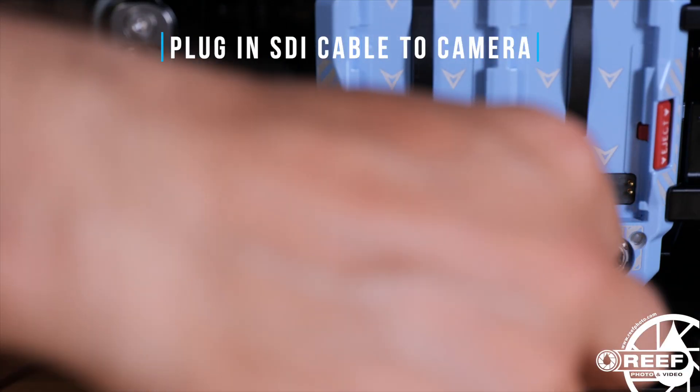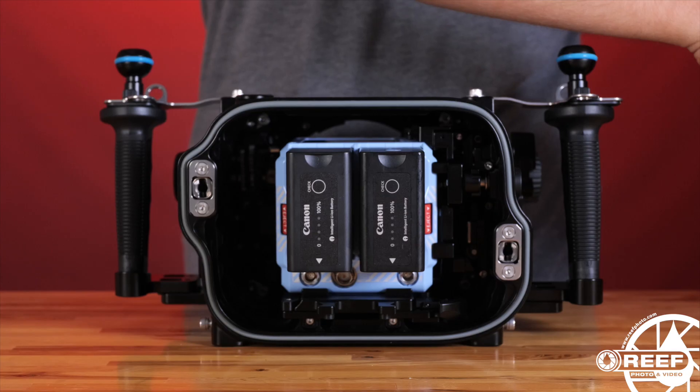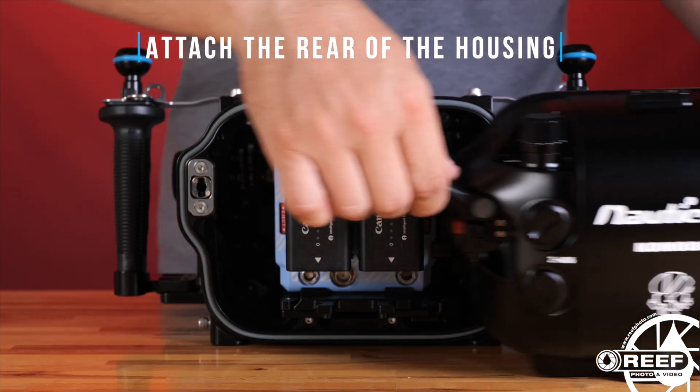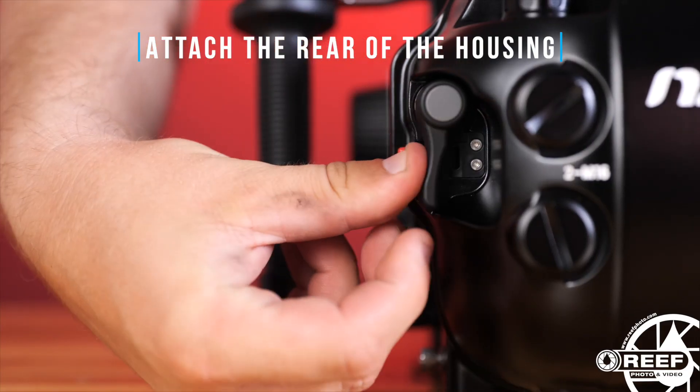If you're connecting a monitor, be sure to attach the SDI cable to the rear of the camera. Lastly, place the rear of the housing on, and rotate both housing levers back into the locked position.